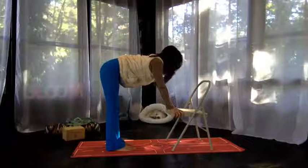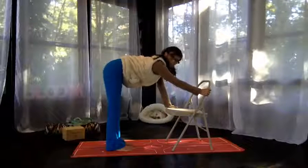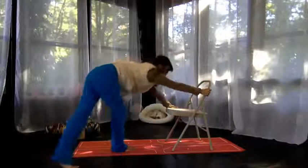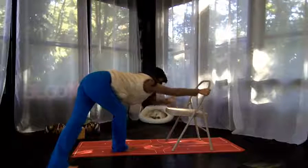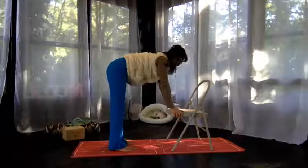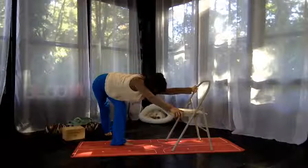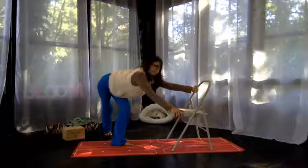Now, if that was no problem, you'll proceed. You'll take your first hand to the side of the chair, and this time take your opposite foot and move it opposite to stretch longer across. Then the other side — taking the hand to the side and stretching back, feeling the sensation in the shoulder. Not overstretching, not overreaching.